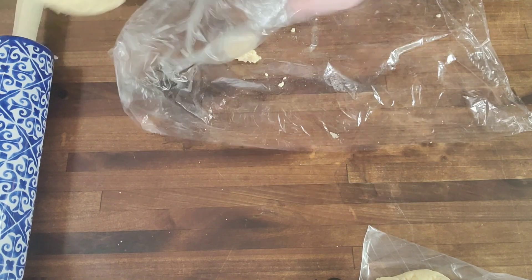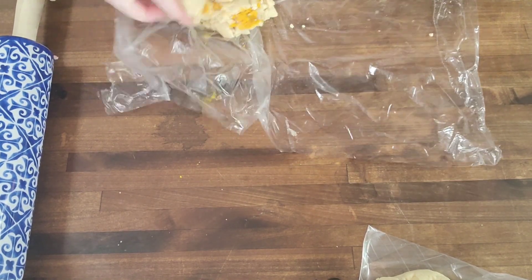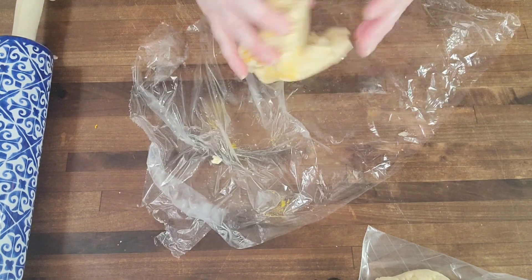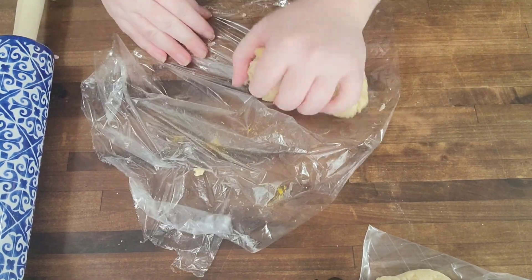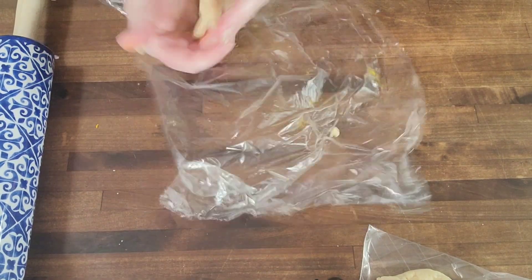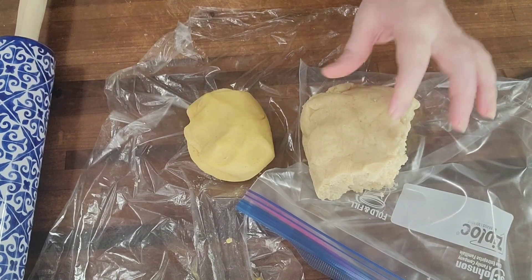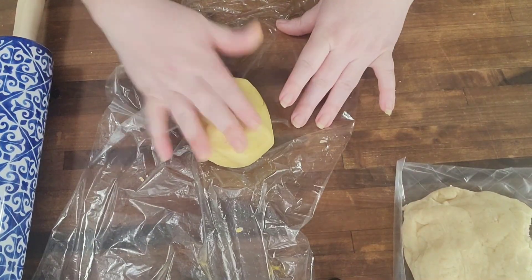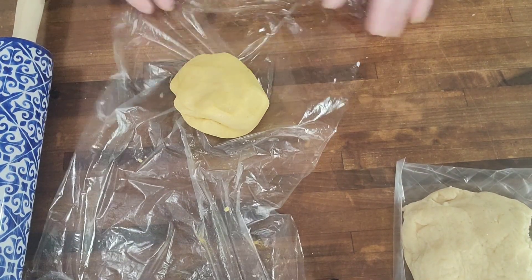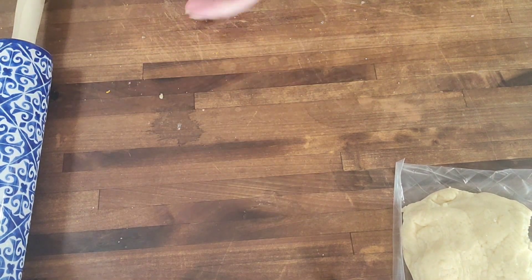At any point through this process if you feel like your dough has gotten too soft, just pop it back in the fridge. With these natural dyes, less is more — you just need to work it into the dough. You can see the color difference with the turmeric; I'm really looking forward to using that to make bells. I think it'll be cute for the holiday season.